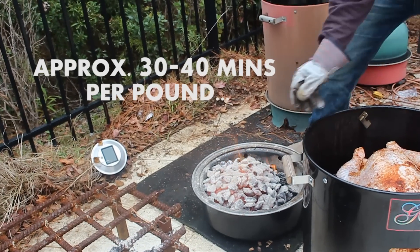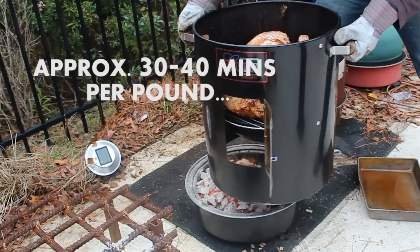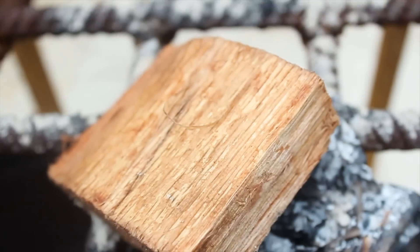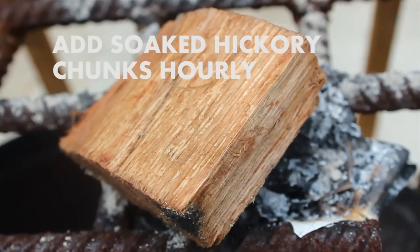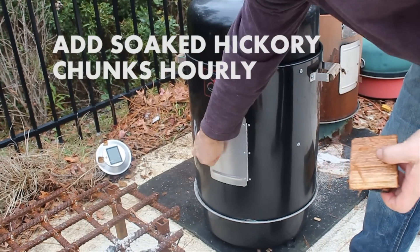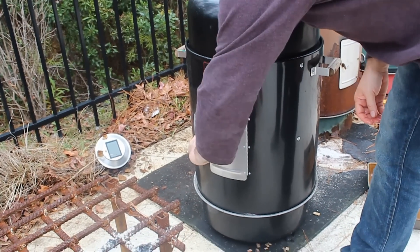Leave untouched for two to three hours, reloading with more charcoal after that if you need. Reload wood chunks through the little side door each hour — you don't want to open the lid if you don't have to, as that adds 15 to 20 minutes every time. By adding wood chunks through the side door you also get a little glimpse of the skin to make sure you're not overdoing it.